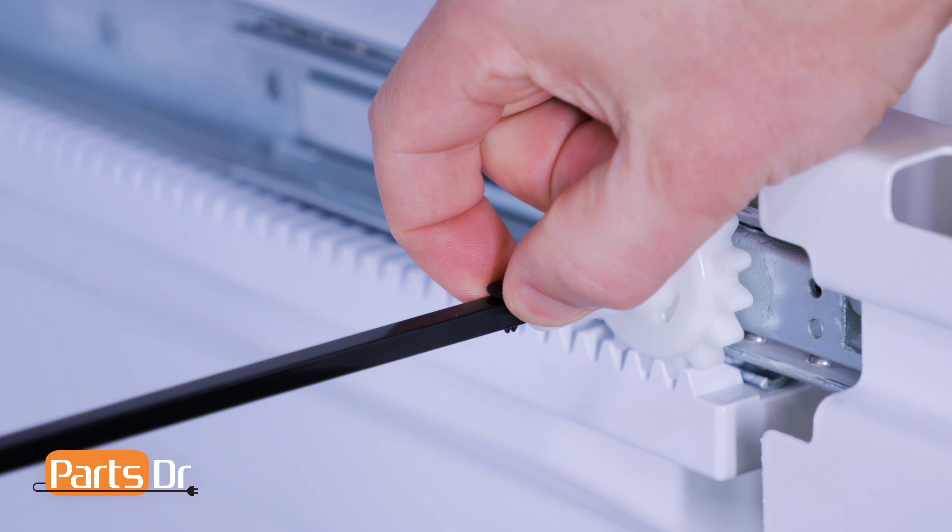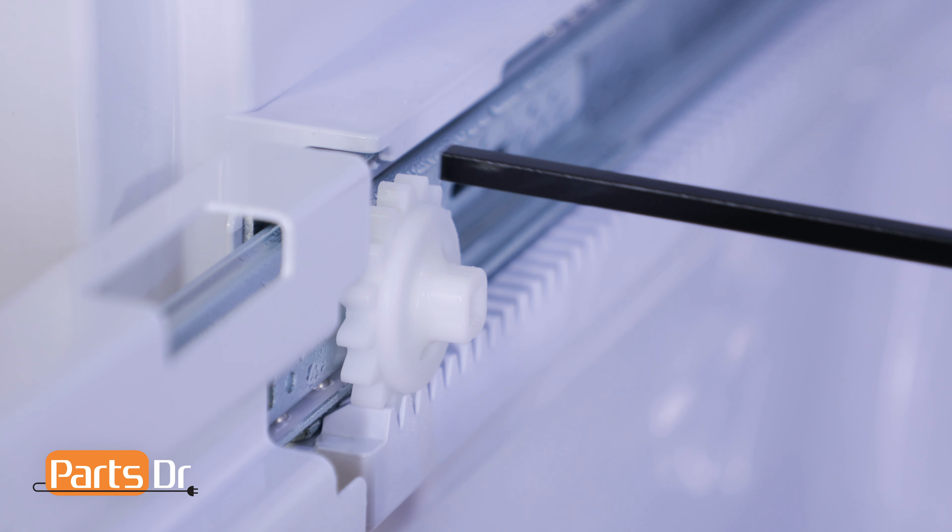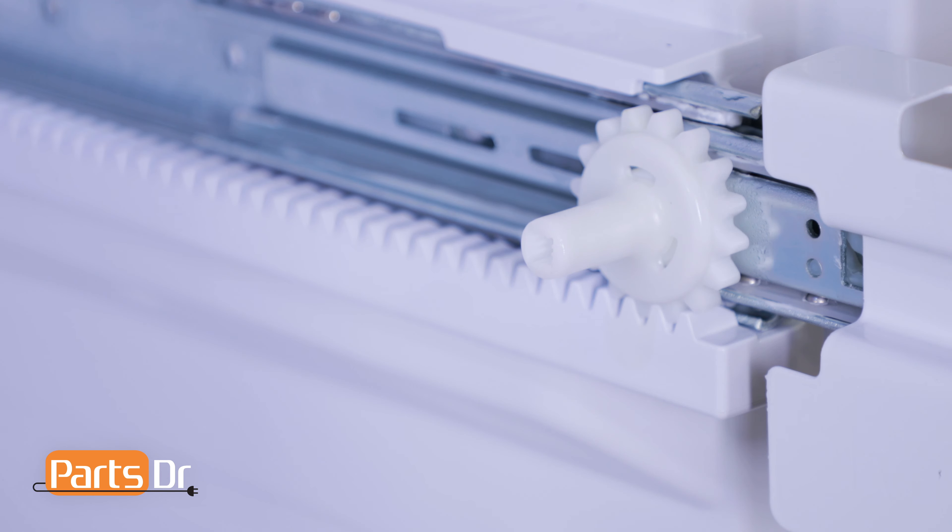Remove the retaining pin from the gear shaft by simply pulling it out. Then remove the gear shaft by sliding it to the right, lifting up on the left side, and sliding it out to remove it.